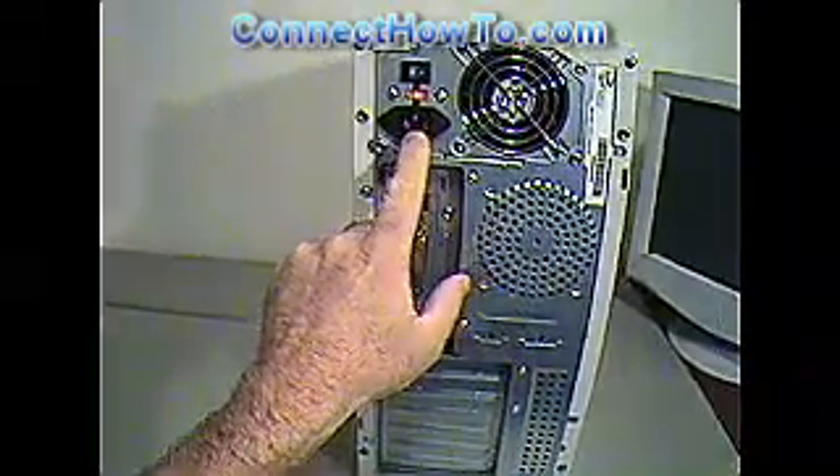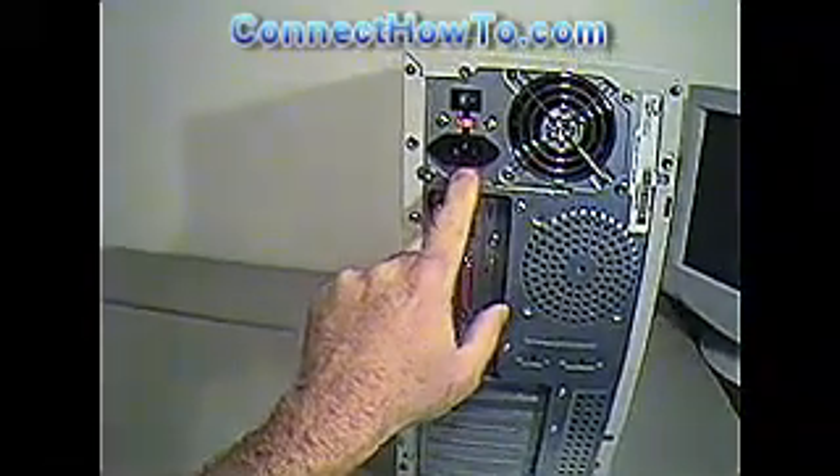One thing I might point out: always unplug the power cord, as that could cause problems. Also, touch the case before you start — static electricity is really bad on electronics.